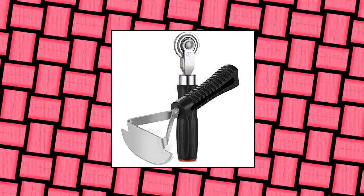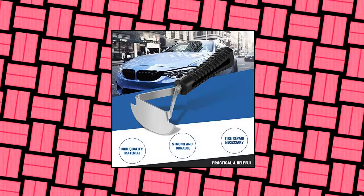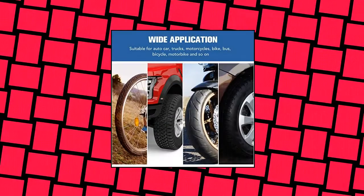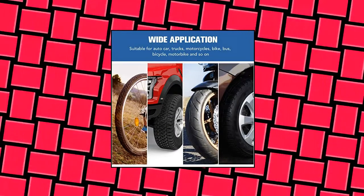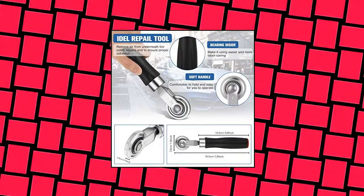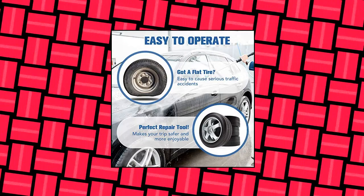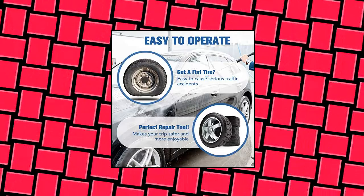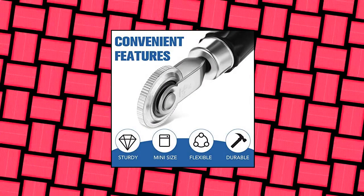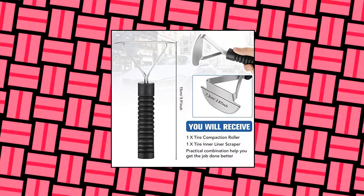Frenta 2 Pieces Tire Repair Tool — Tire Compaction Roller and Tire Inner Liner Scraper. Practical car tire repair tool for car, truck, motorcycle, and bike. This tire repair tool is made of quality metal and plastic material, sturdy and durable, corrosion-resistant and not easy to rust, seamless and sturdy, will not deform or destroy easily, and can last for a long time. The tire compaction roller has a bearing inside which makes the tool easier and more labor-saving to use. Deep-cut and clearly defined gear-like teeth provide more penetrating pressure to remove trapped air and ensure good adhesion and seal between patch and tire.